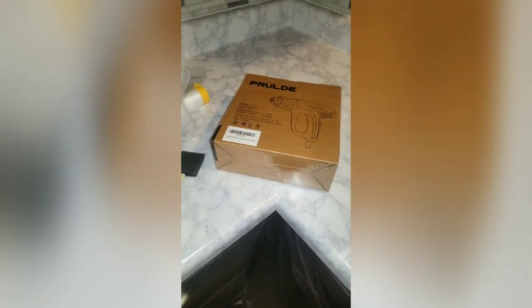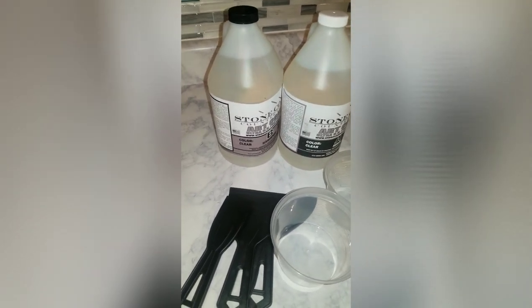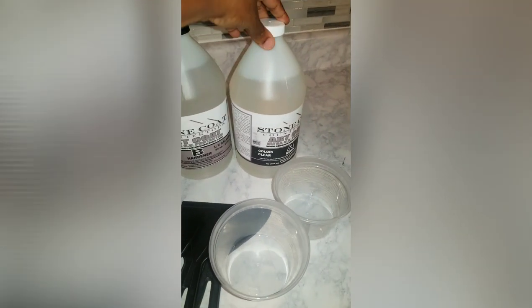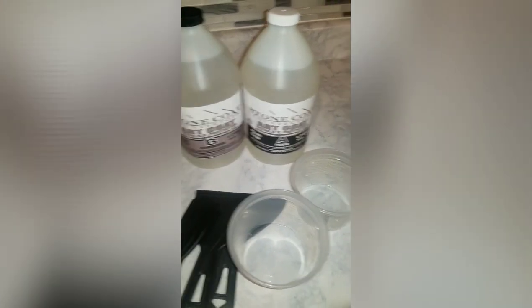I'm going to try to record as we do this, but this can get very messy and you don't want to get it on your phone camera. You'll see some clips and the before and after. This is just the contact paper alone — no shine or anything. We did the peel-and-stick backsplash, stained the cabinets, and we couldn't find any videos on doing epoxy resin on top of contact paper, so we're taking on that challenge.